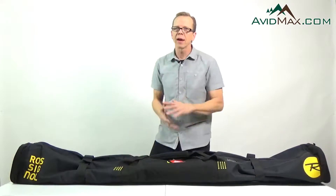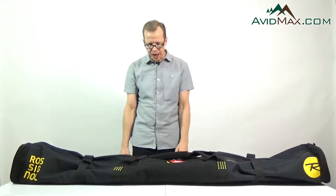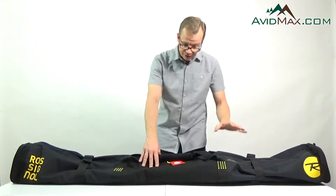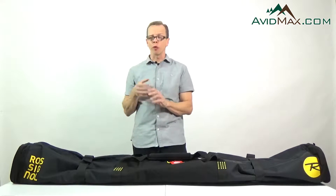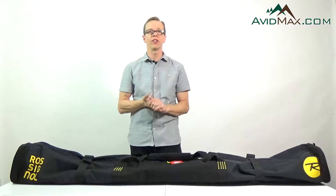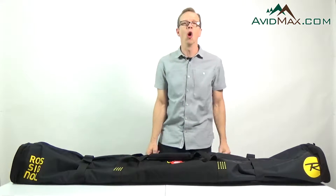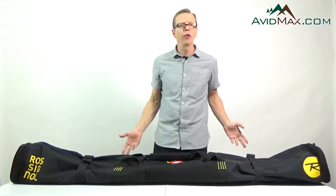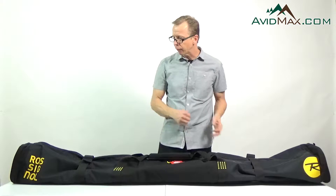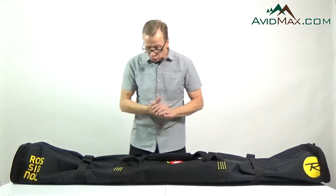Rob here from AvidMax.com and we're checking out the Rossignol Short Haul one pair ski bag. This heavy-duty little beauty can carry one pair of Alpine skis or three pairs of Nordic skis. It fits skis up to 193 centimeters long, and it's not only a great bag for getting your skis to the slope, but it's also a great bag for storing your skis in during the off-season as well. Let's go ahead and take a look at it.